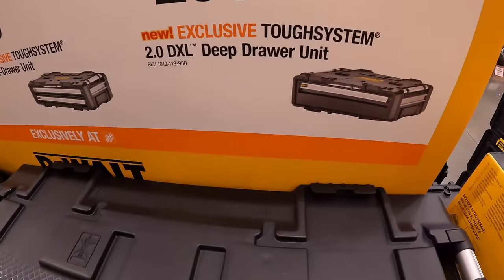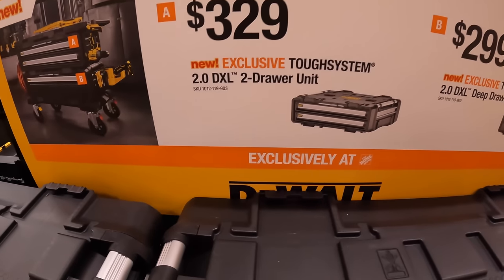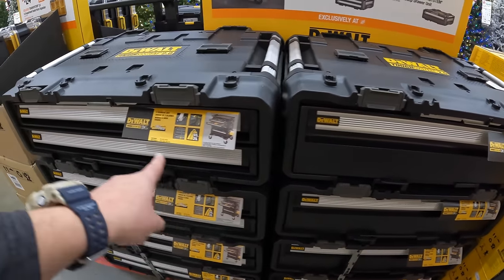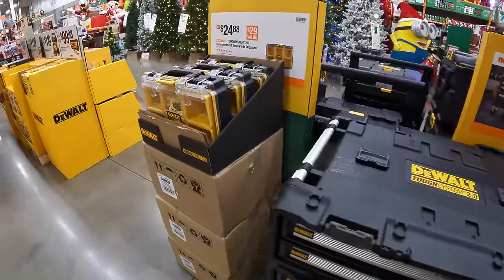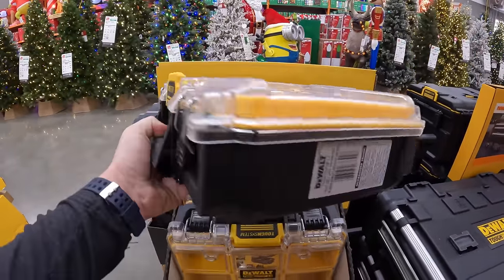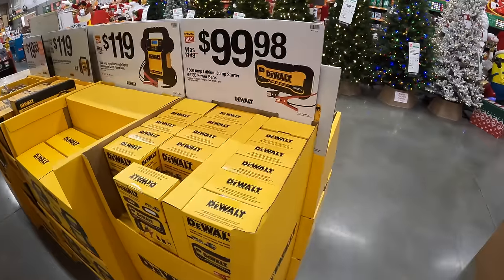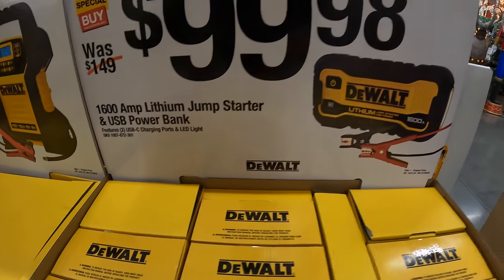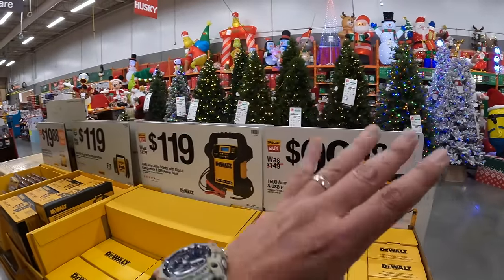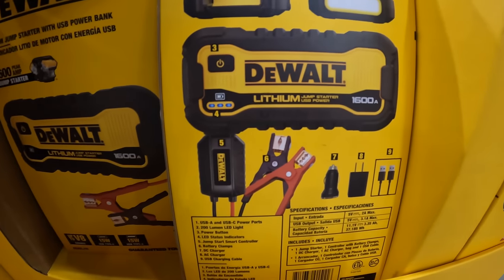$299 for their DXL deep drawer unit. When I first saw these I didn't know what they were, but now I know — they are awesome. $329 for their DXL two-drawer unit — these are really big. $24.88 for their Tough System 2.0 six-compartment small parts organizer. $99.98 for their 1,600-amp lithium jump starter plus USB power bank. I recommend you guys get these because it is winter — I live in Northern Illinois and it gets very cold, so these are useful to keep in your car.